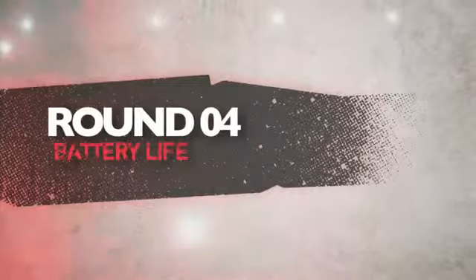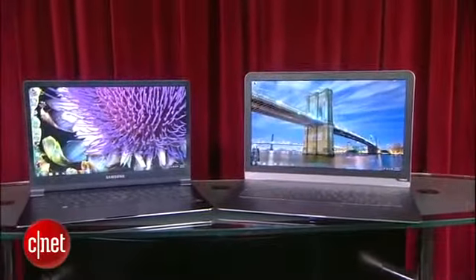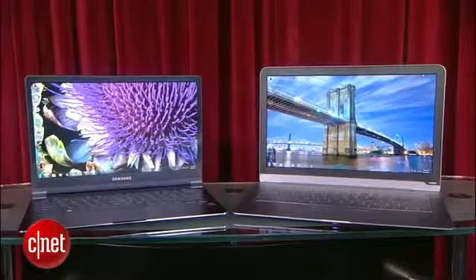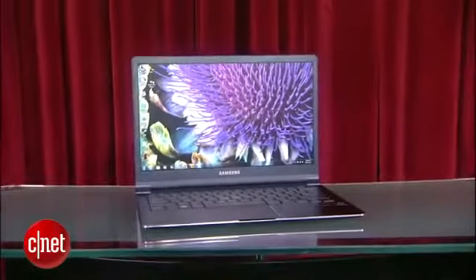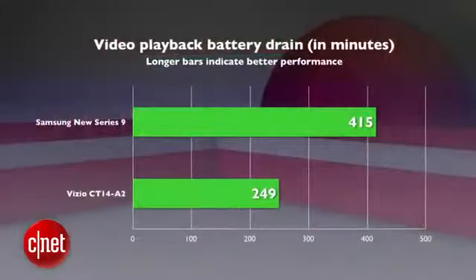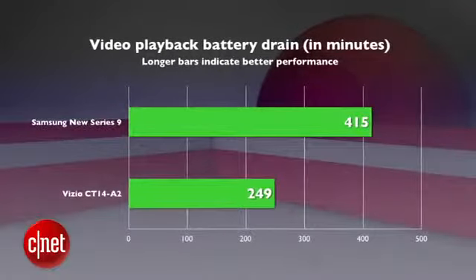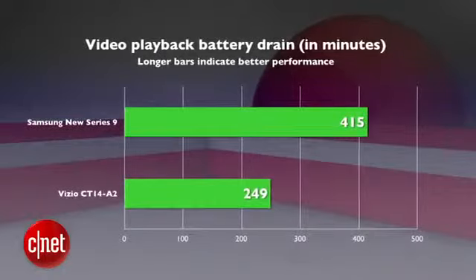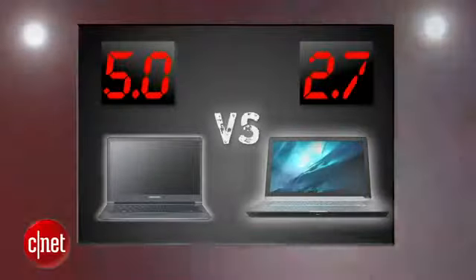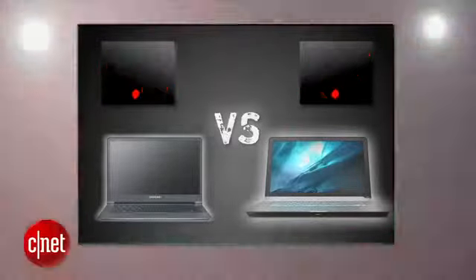Next round is battery life. The battery juice your laptop brings is one of the most important deciding factors, and when we put these two through our video playback battery drain test, the results speak for themselves. Samsung's new Series 9 brings the best battery life we've seen on a recent ultrabook at close to 7 hours, just behind the MacBook Air. Vizio, on the other hand, is bringing just over four hours, and that's with a solid state drive. Yikes. Samsung delivers a blow with another perfect 5, and Vizio gets a 2.7.